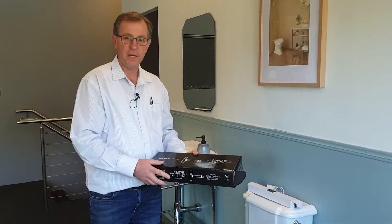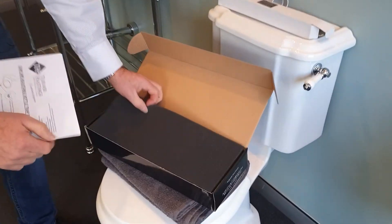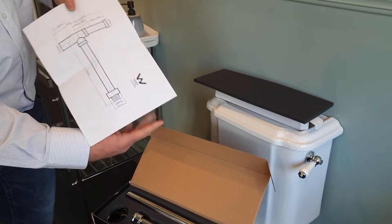Now just to explain the features and benefits of this trap — it's very well packaged. As you can see, there's foam on the top and underneath, and a nice technical drawing showing how to install it along with the dimensions.